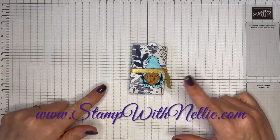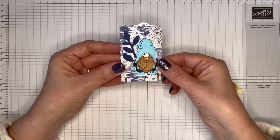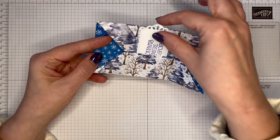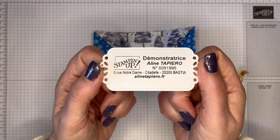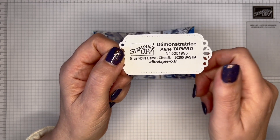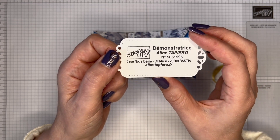I'm back with another video of another swap that I received at On Stage in Vienna. This cute little package with a little gnome on there opened up and did have a little biscuit in there, a teabag folded up, and a cute little tag message. This is the demonstrator that swapped with me — please do take a look because not only is she a fabulous paper crafter, but she makes awesome textile art as well.